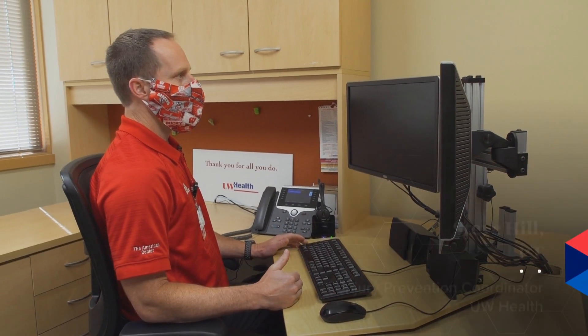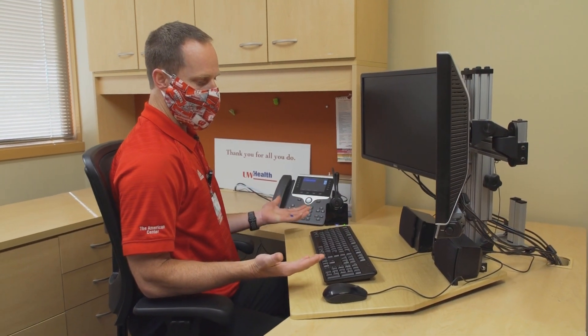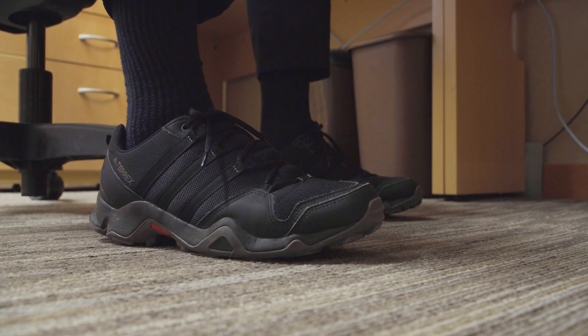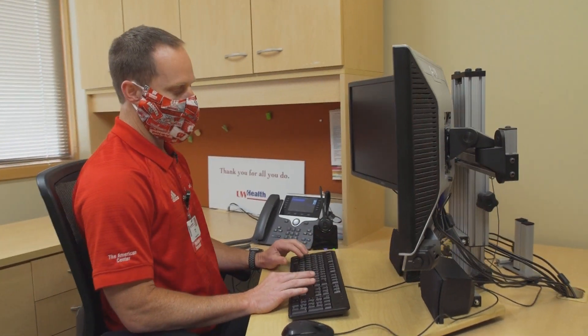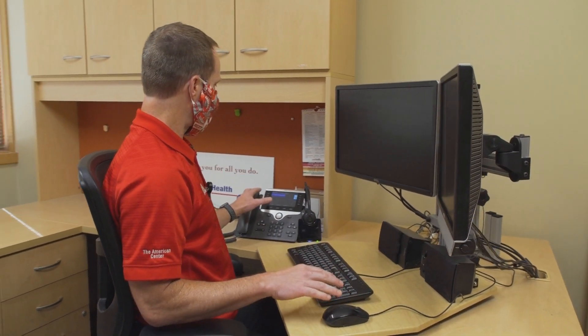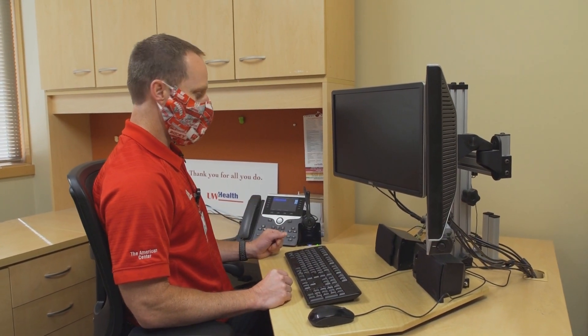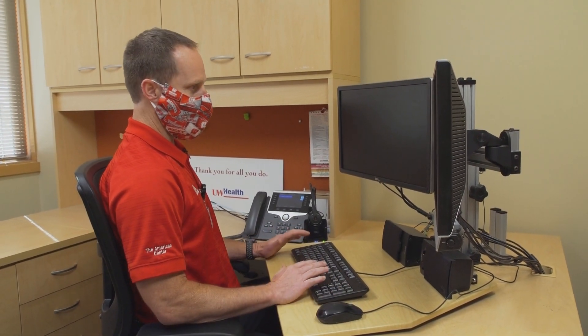I'm demonstrating the proper setup to have neutral posture while sitting at a computer. Ideally you'll have your chair set so your feet are touching the ground, your thighs are parallel, and everything can be reached without having to reach. You keep everything close enough so that you don't have to make an awkward reach repetitively throughout the day, whether it be to your mouse or your keyboard.